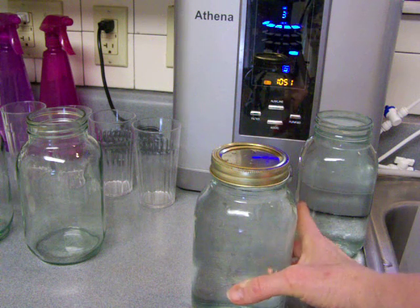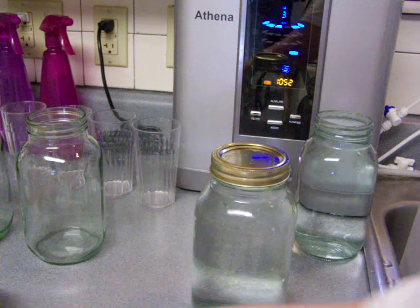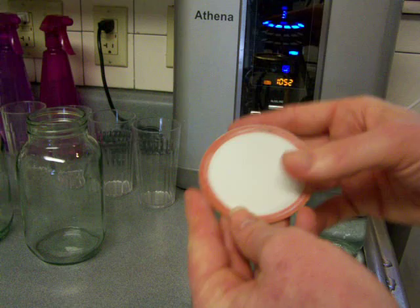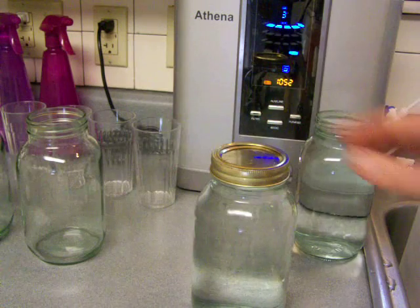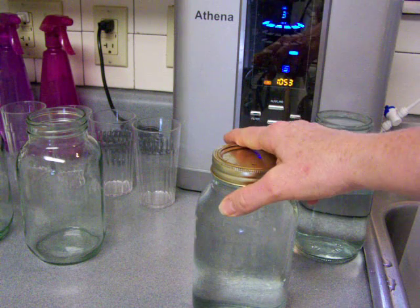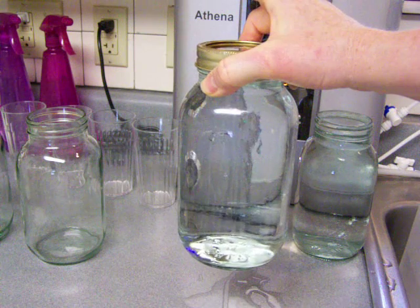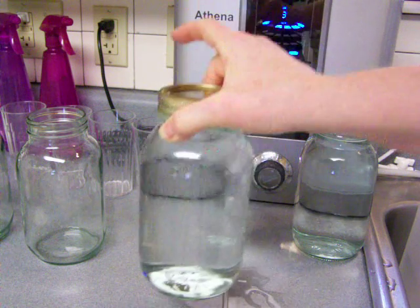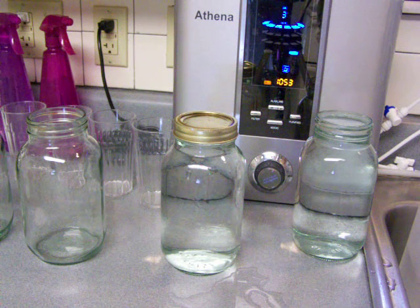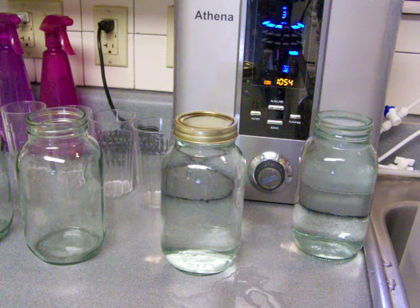A Mason jar is very thick glass and it's got a rubber-sealed lid. I'm not sure what this white material is, but it's all food grade — used for canning, jarring and things like that. So it's a very, very good quality jar but very inexpensive. I bought these at Walmart for like $10 for a set of 12.